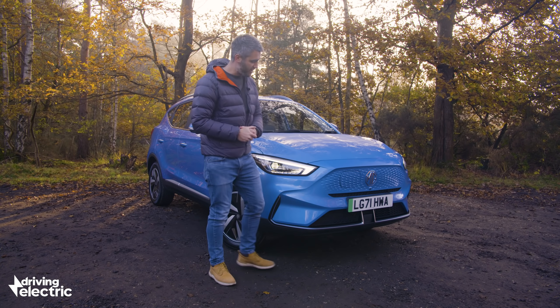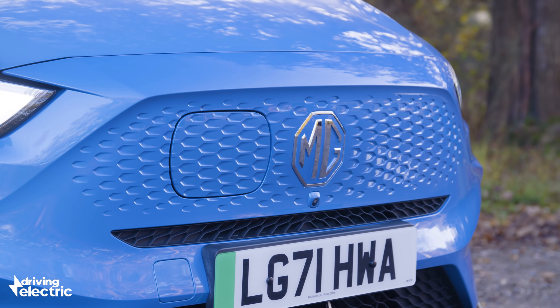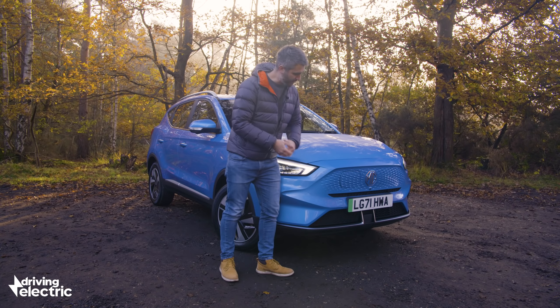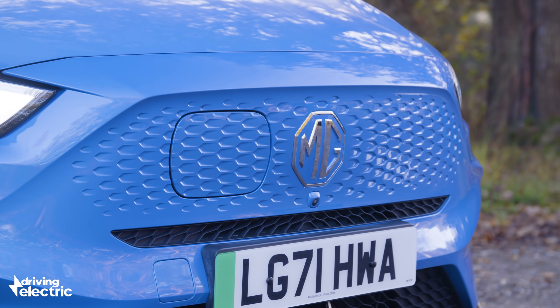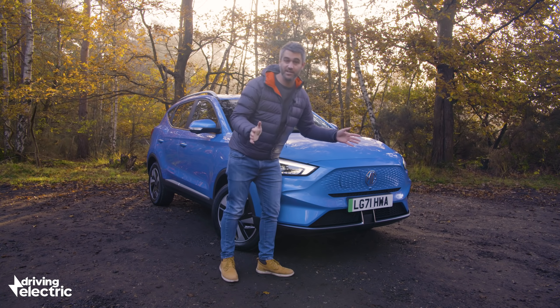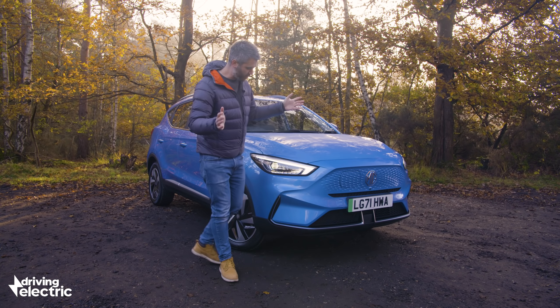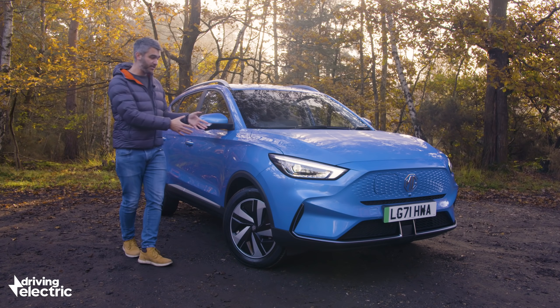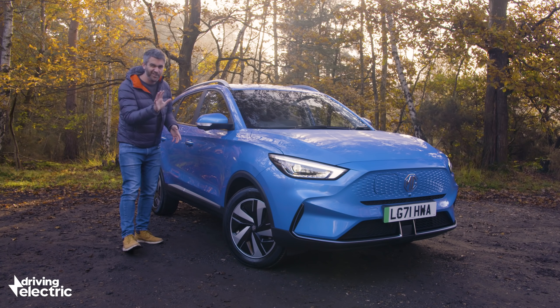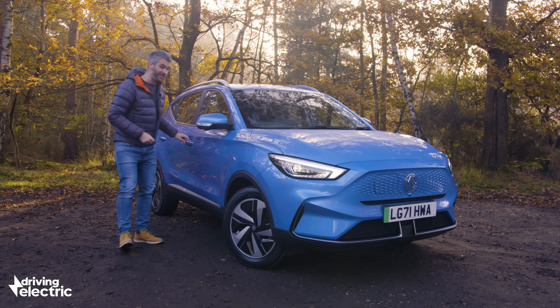Back to the changes. You get this new flush front end — it's been completely smoothed off and the grille has disappeared. You still get this front-mounted charge port; it's moved from the badge to here on the side — not sure why, but still super convenient to use. Elsewhere: LED lights, new bumpers, these 17-inch wheels — they're new as well — and so has this Battersea blue colour. It's new for the EV.